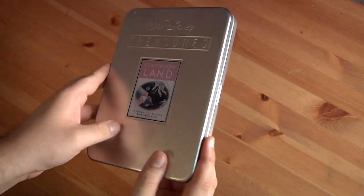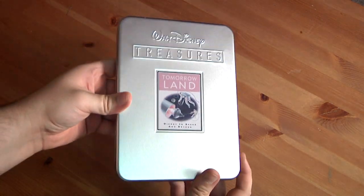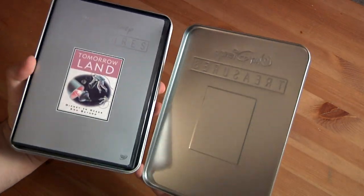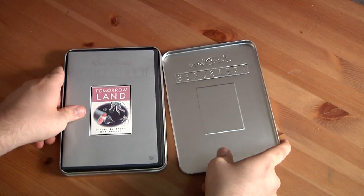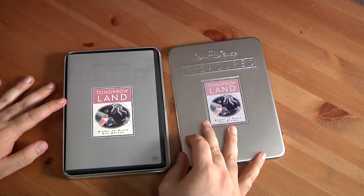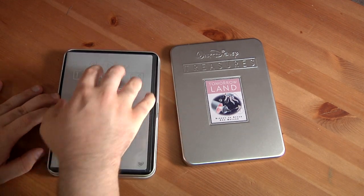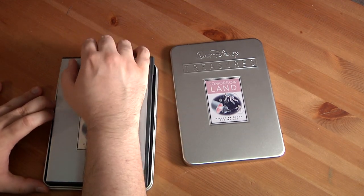Let's get right to opening the thing. I got the sticker off, now let's open it. It opens like this — I'll give you a little side by side there. The 2-disc set is right here.